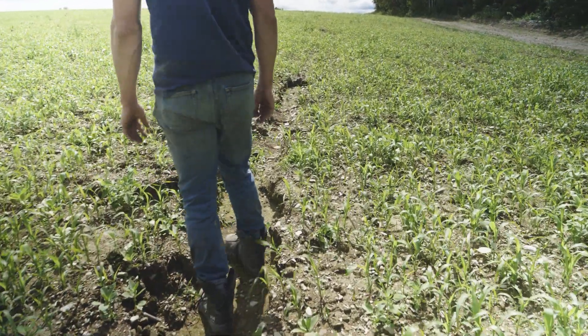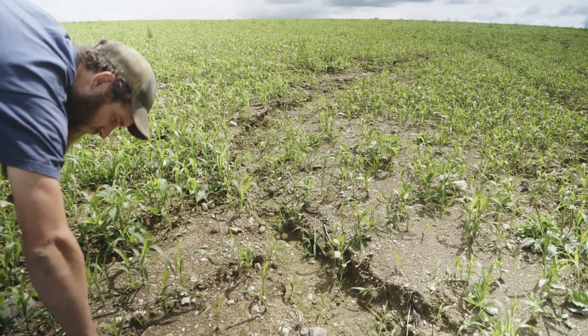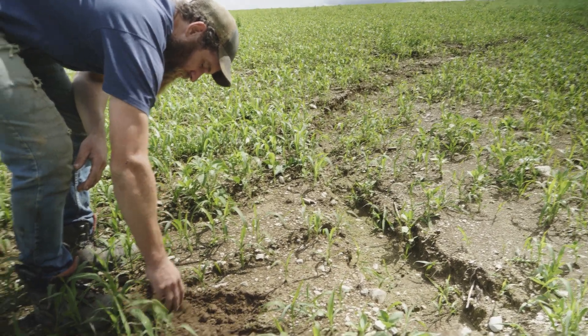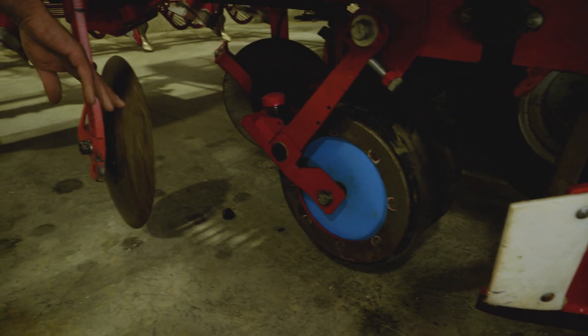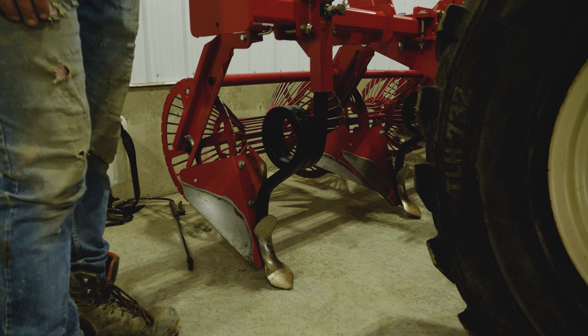Potato is a crop where you cultivate the soil a lot, and erosion becomes more of an issue when you break the structure of the soil. Here we try to reduce our cultivation as much as we can. We don't plow in the fall anymore — we plow in the spring with a disc ripper instead, not a conventional plow. And instead of hilling after planting, we have a hiller on the back of the planter doing it at the same time, to help reduce soil erosion.